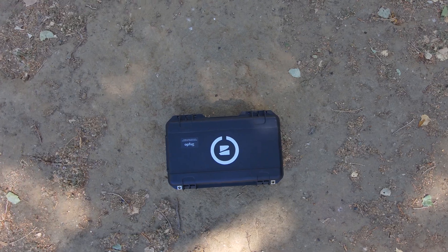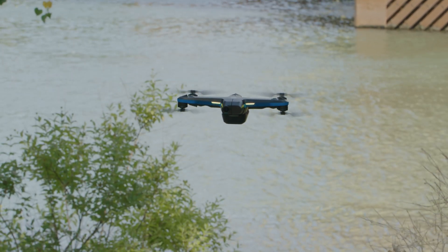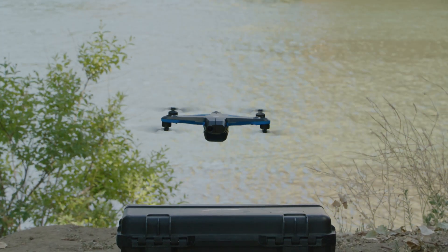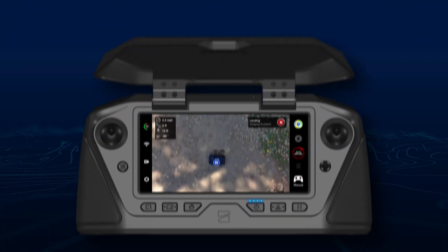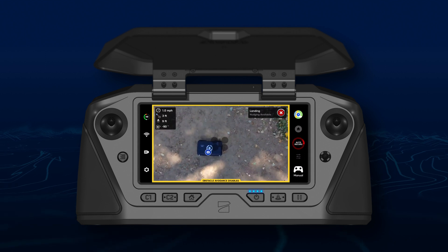When performing a case landing, Skydio will now require one second of joystick inputs to unlock from the case. This reduces the chance of accidentally nudging your joystick and interfering with a case landing. If the drone does unlock from the case, you now have the option to select a case and continue the case landing.